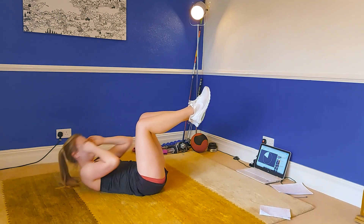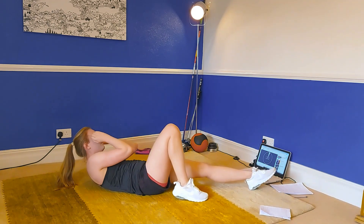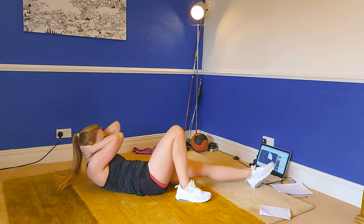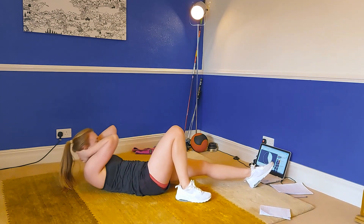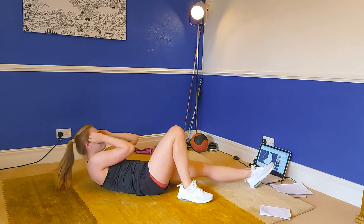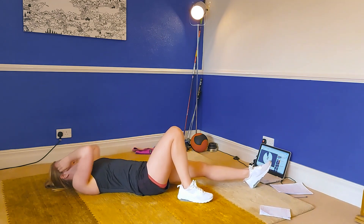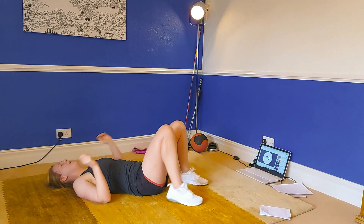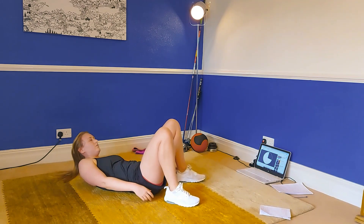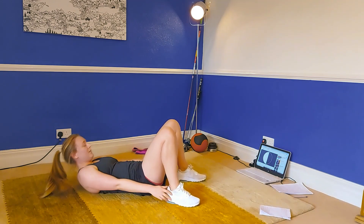The next exercise coming up is that side crunch but to our left-hand side. Going in three, two and one — let's crunch to our left, nice and quick. You're halfway through this one. Can you remember what's next? It is going to be those toe touches — keeping your arms nice and straight and bending either side. Really reach for those toes, get a rhythm, nice and quick.